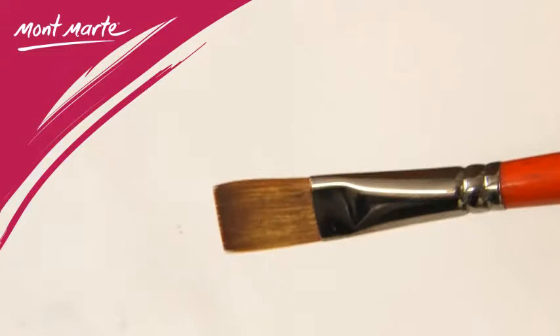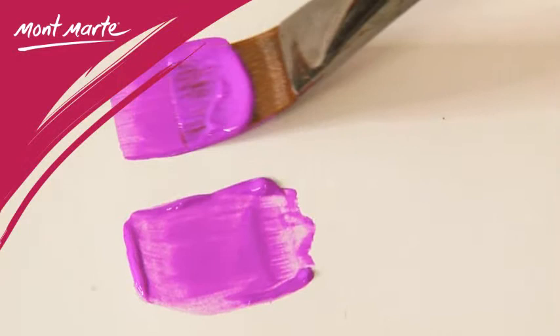This is a great general purpose brush. It lays down a broad stroke and carries a lot of paint. The bristles are very long, enabling glazing techniques.